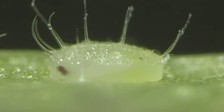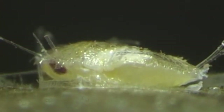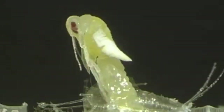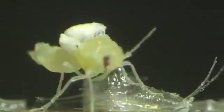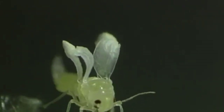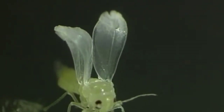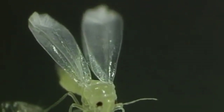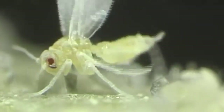Honeydew continues to be excreted until shortly before the fully developed sexually mature insect emerges. The emergence of a female is shown here 40 times accelerated. Wing unfolding after emergence is shown here 50 times accelerated. Wax is secreted from glands in the abdomen and spread over the entire body. The insect has now completed its development cycle.